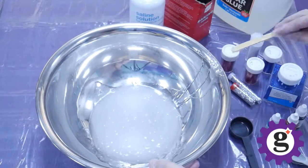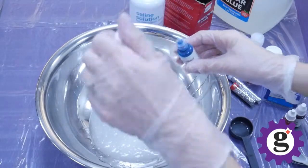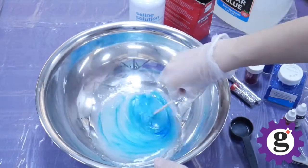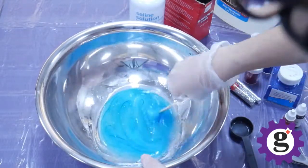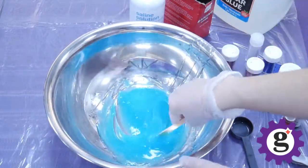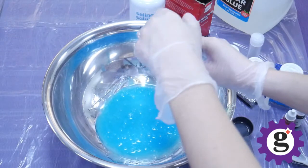Once everything is pretty well combined and there are no major clumps, we're going to add some food coloring. So we'll start with blue — just add a couple of drops to start, but you can continue to add more to get it to the color that you'd like. Once you've added all the drops, make sure to stir until it's well combined. And then we're going to add some glitter — I'm going to add some blue glitter. Again, this is optional.